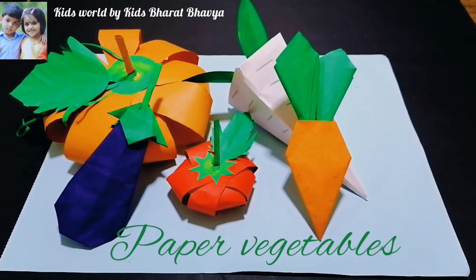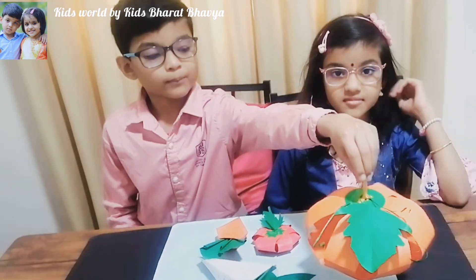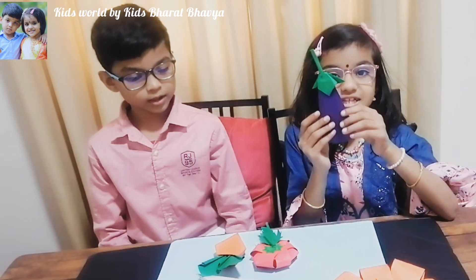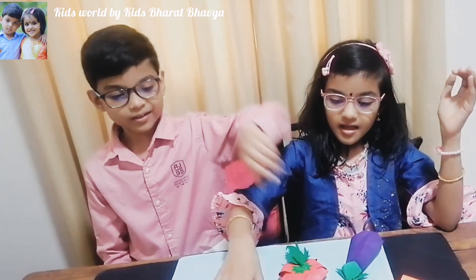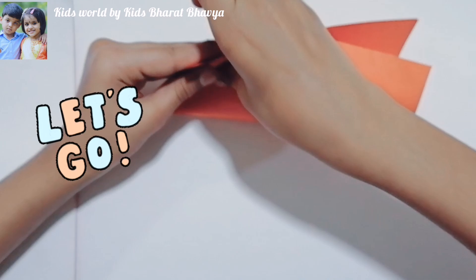Hi, welcome back. Today we are going to make these vegetables using paper: pumpkin, brinjal, carrot, tomato, radish. Let's go.